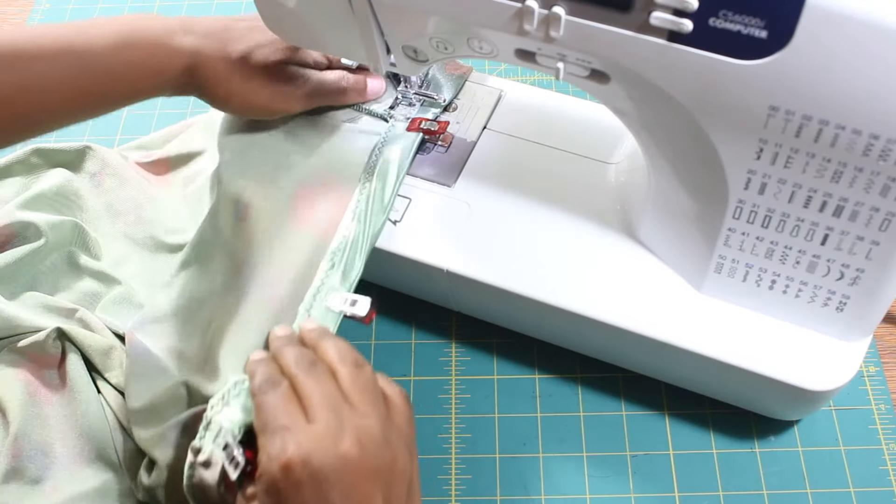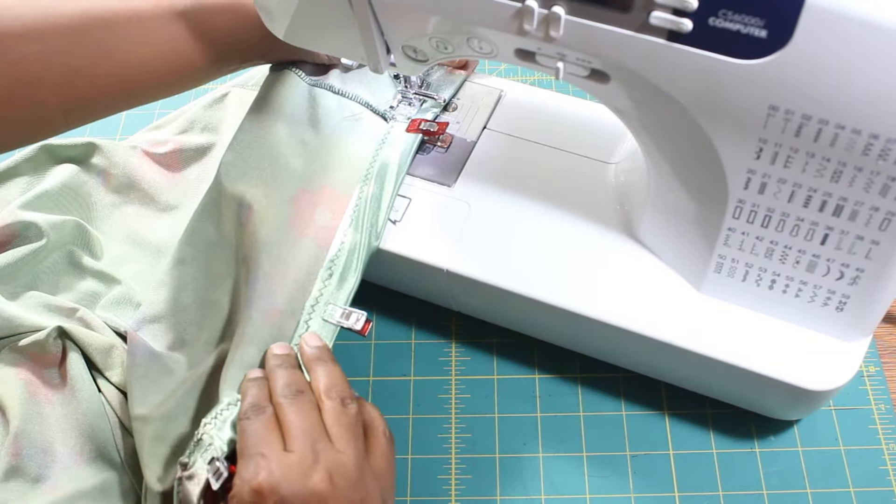Fold the waist of the skirt towards the wrong side, closing the elastic. Set your sewing machine to a stretch stitch and sew the elastic to the skirt.